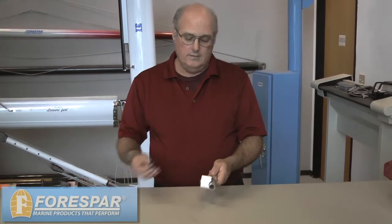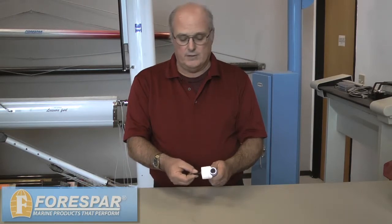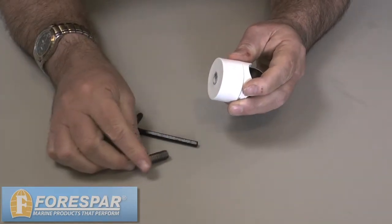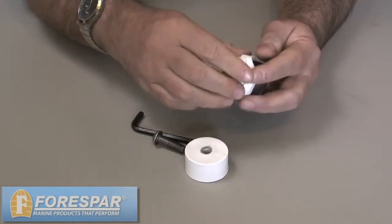First, the Allen wrench is supplied with every rail fast fitting sold. You can insert it into the Allen screw here and take that out, and that will allow you to remove the screw.